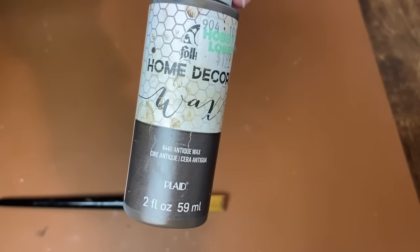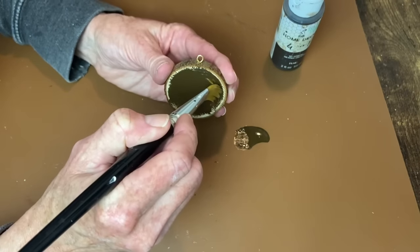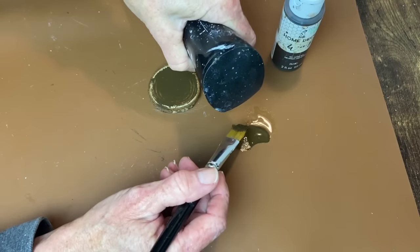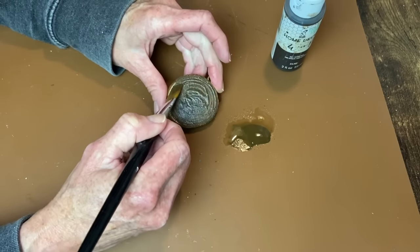Next I'm using my antiquing wax over the center section of the little wood slice. I realized it was too thick, so I watered it down and covered both the front and the back center sections with my watered-down antiquing wax. Then I take a cloth and wipe back the excess.